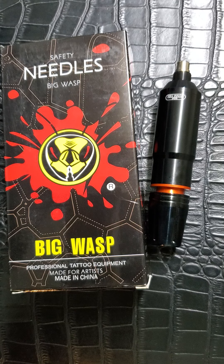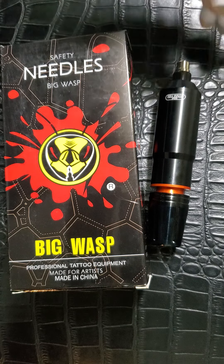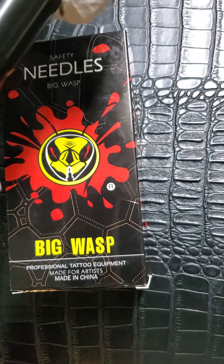This is my review for the Big Wasp rotary pin tattoo machine — it's kind of like a part two. In the first video I really went over a lot of the specs for this machine: the weight, the length, the motor, and all that. But in this one I just kind of want to talk about what this machine is, why I initially bought it, and the uses.